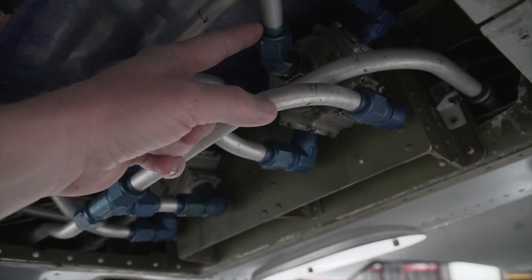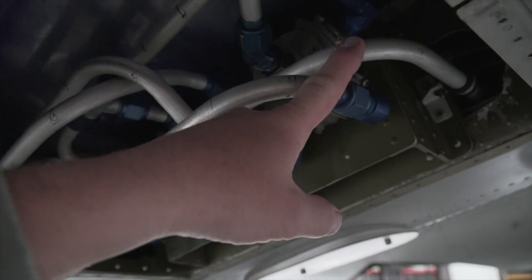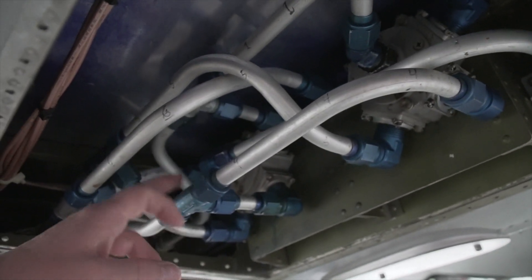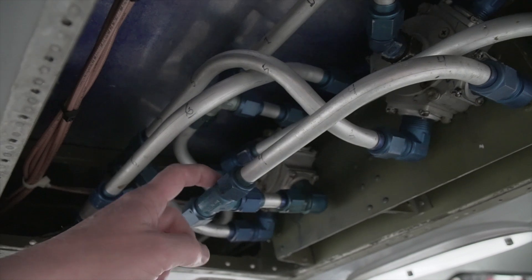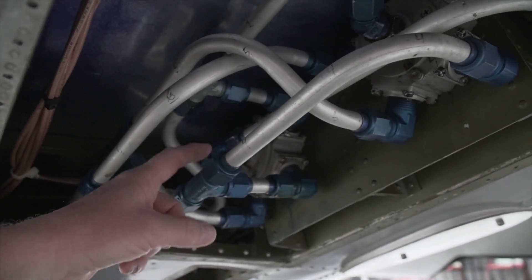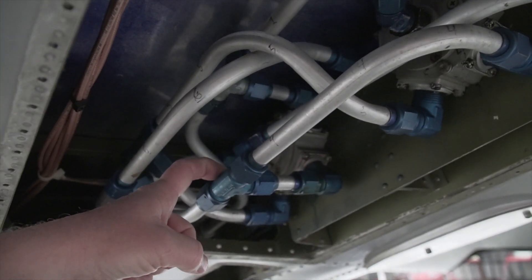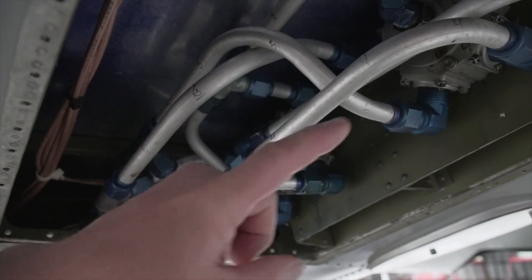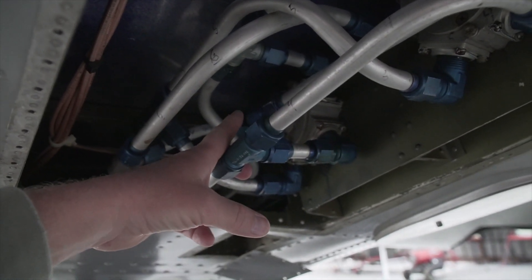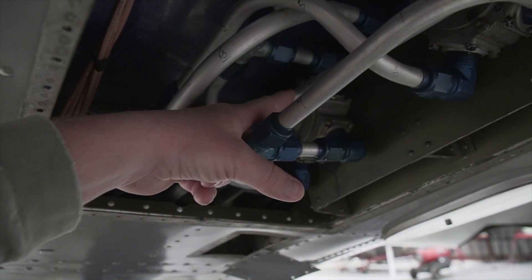This one goes to your right engine, and this one that comes out right here is going to the left engine. Because all of these things are interconnected, if either one of these fuel valves goes bad, it allows fuel to leak from one tank to another. In this case, I think what's happening is the front left tank is coming out of this fuel valve — it is leaking past the shutoff for that particular valve.